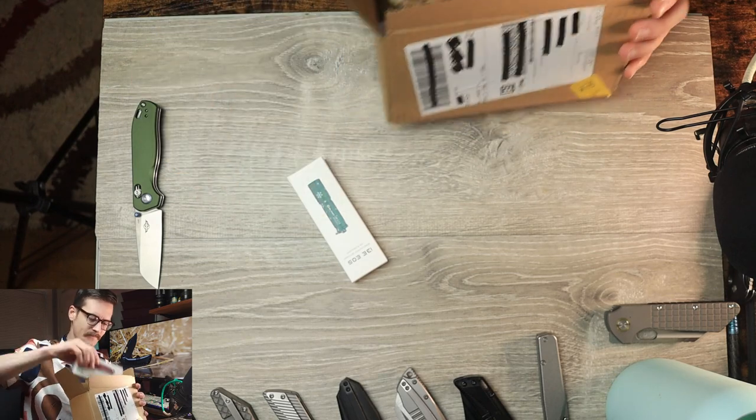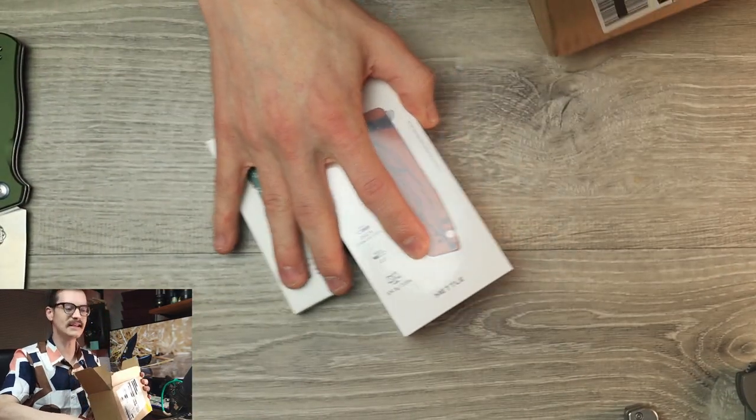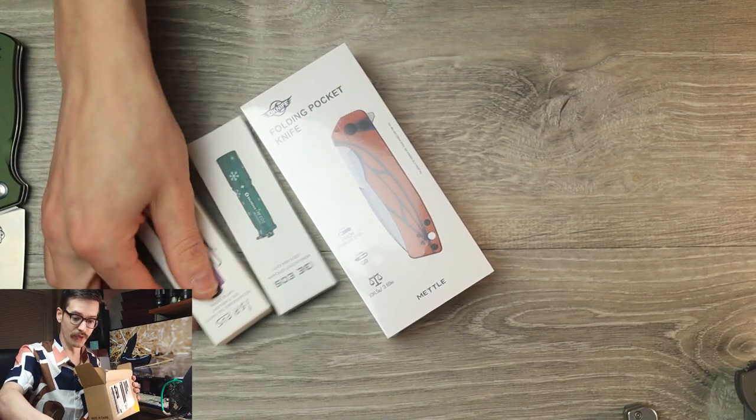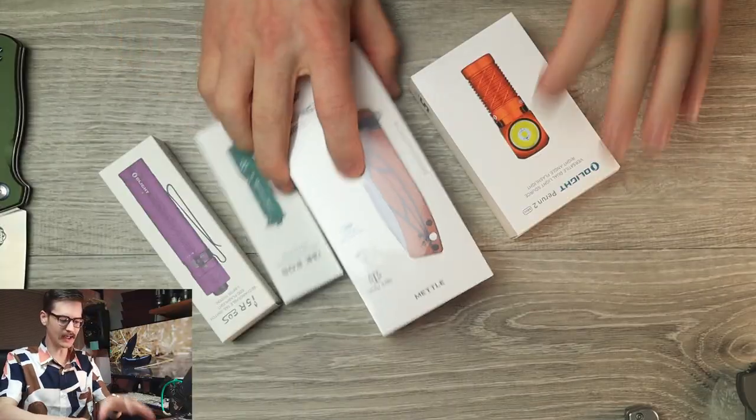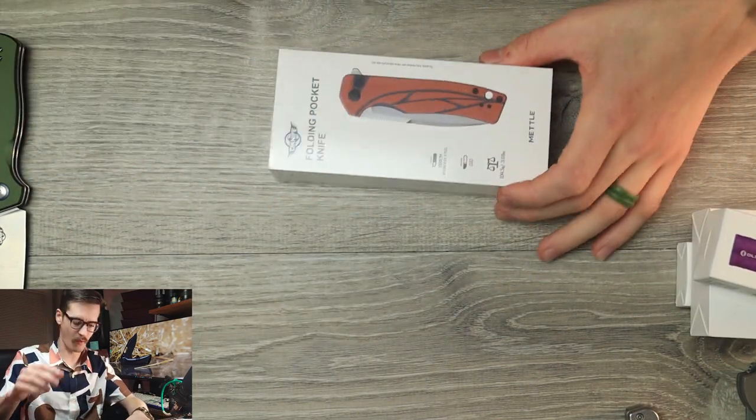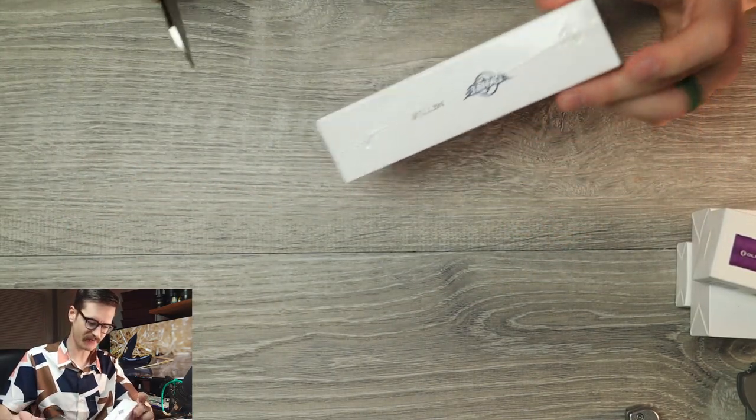So we got a flashlight, we got a knife — let's zoom in and see the goods. We've got another flashlight and another flashlight. Nothing left in the box. Let's start with the knife since this is a knife channel, and then work our way into the other stuff.